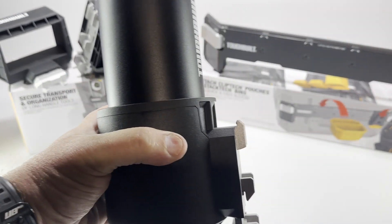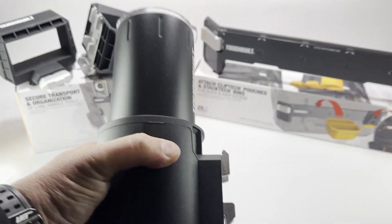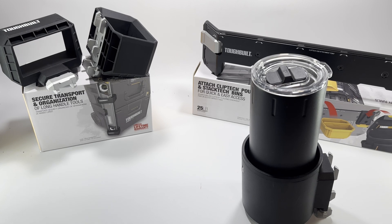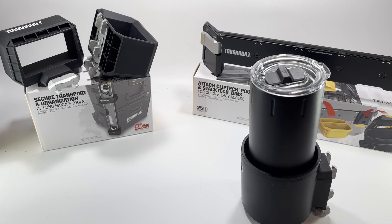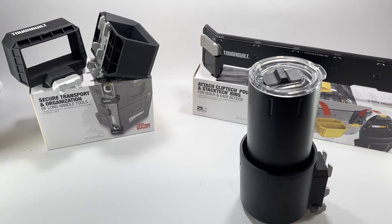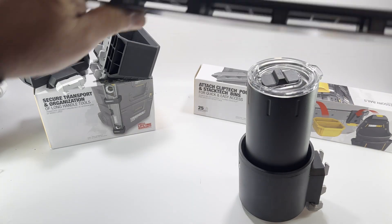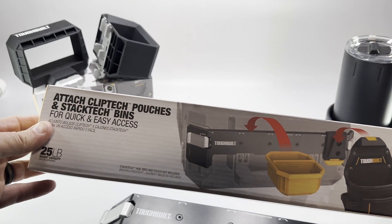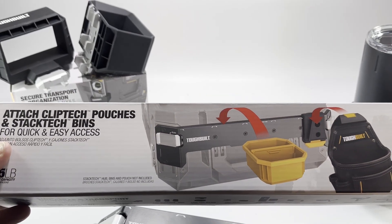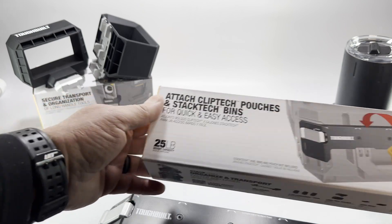So I got that from Tough Built, and one thing I do like — and I'll try to do some footage of this — is that you don't have to leave them on the boxes. Like for instance, like the Milwaukee Packout, you have to take the rail off, put the attachment on there, and then the attachment becomes part of the box at that point. These do not. These actually have little levers. This is the rail — it fits on there and you can put your clip tech pouches on it. This does not come with the hub that you put on there and doesn't come with the bin or the tool pouch, but it's got a 25-pound capacity.